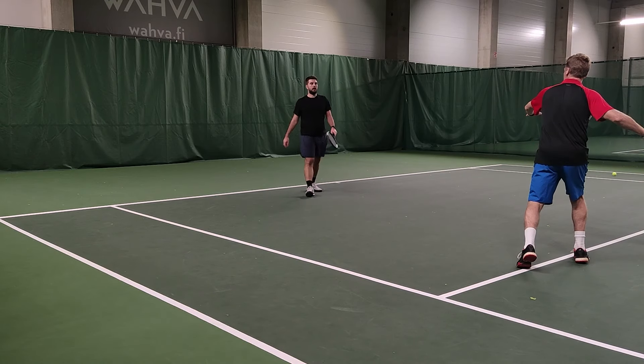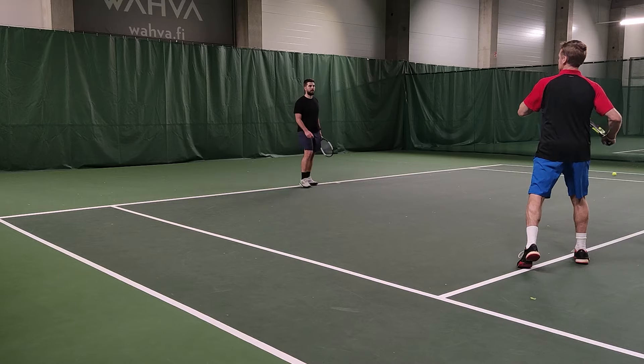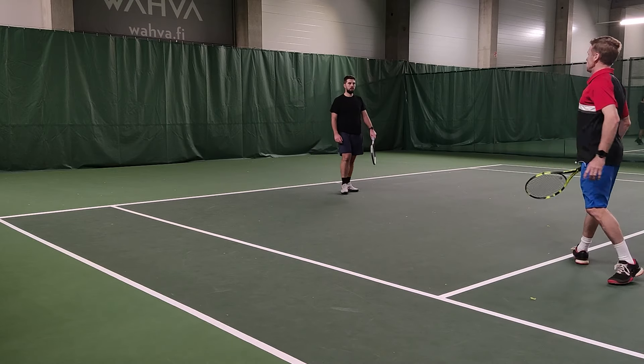And getting the left hand out there, so I know you're using your upper body — rotating, turning the upper body.